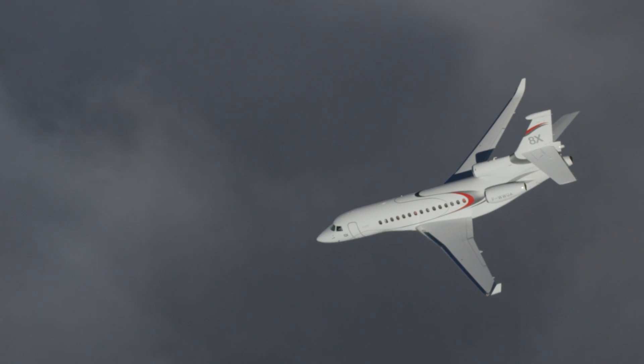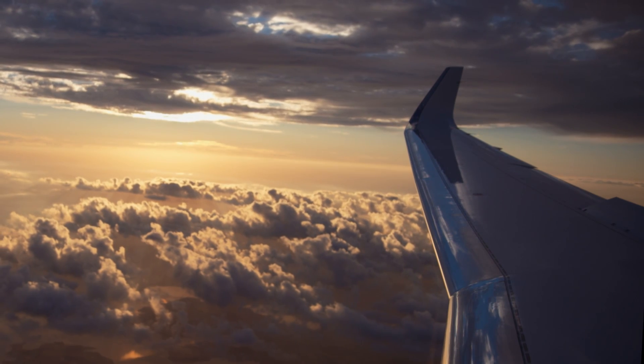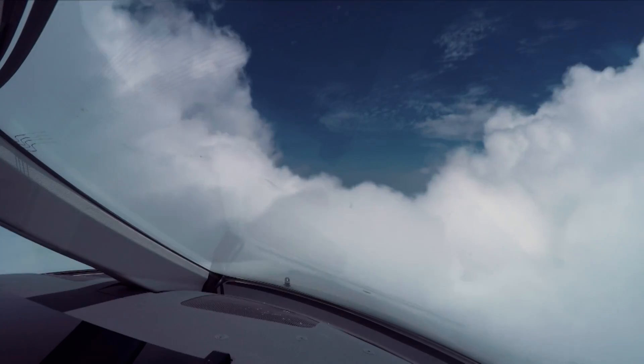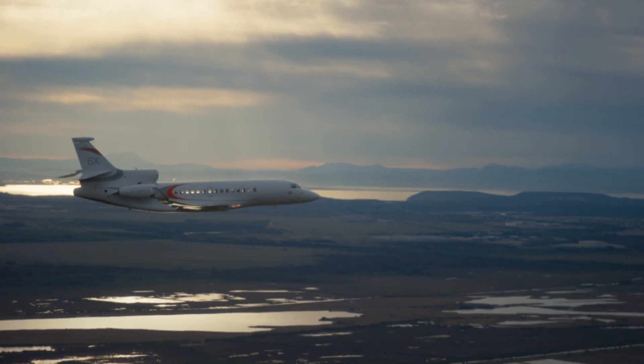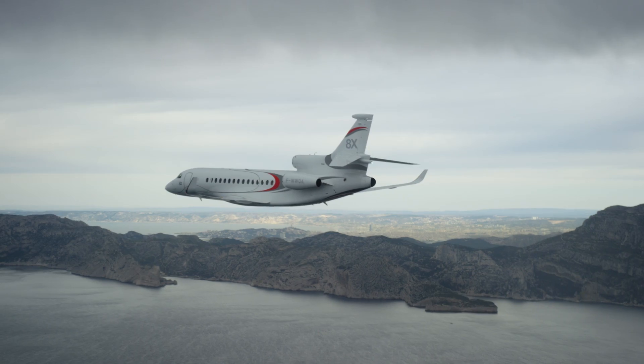Where the fly-by-wire flight control protections really come in handy is in a situation where you have to extract maximum performance to prevent an incident or an accident. But it also handles very well in such a way that pilots aren't going to feel that there's too much electronics between them and what the airplane does. They still feel like they're in control and making it do exactly what they want.